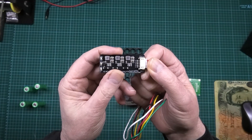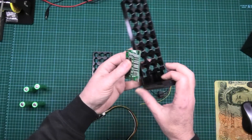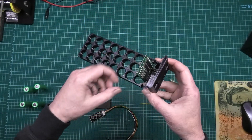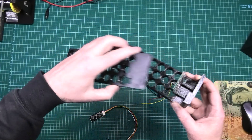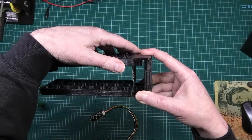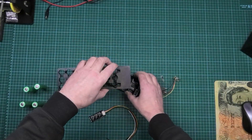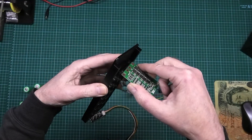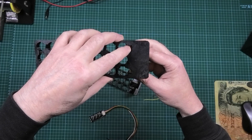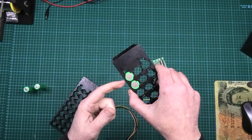This active balancer makes them all even by transferring power between the cells. It's actually a 4S unit but you can use it for 3S. If you want to use one of these, it slots in there and the top goes on to hold it in place. I'm not going to be wiring that up though. All the holes and everything are already made, so you put that in there and then solder the cells and solder the BMS through there.